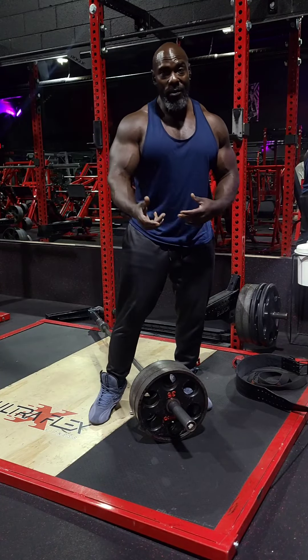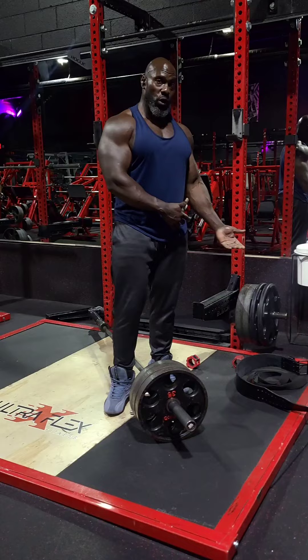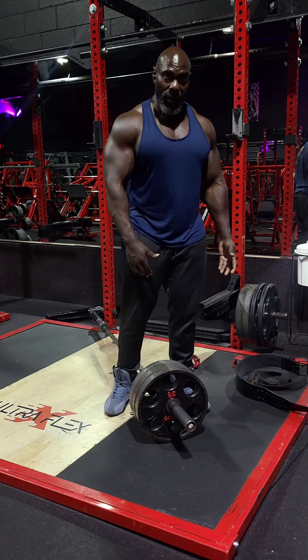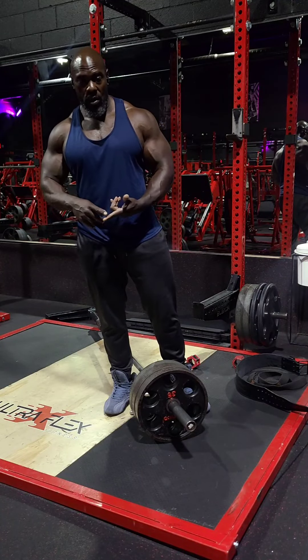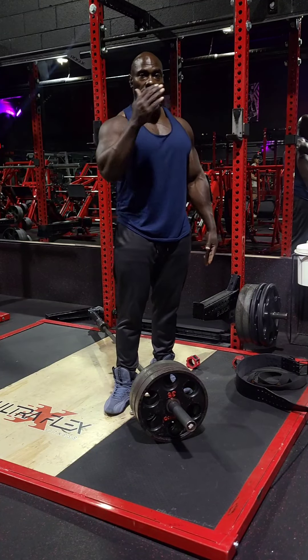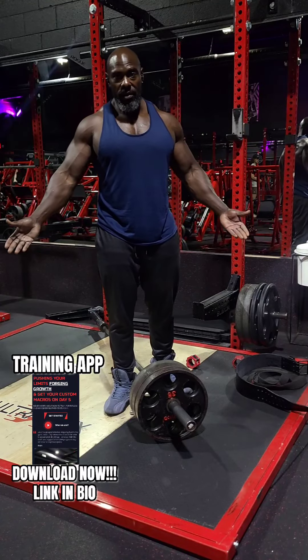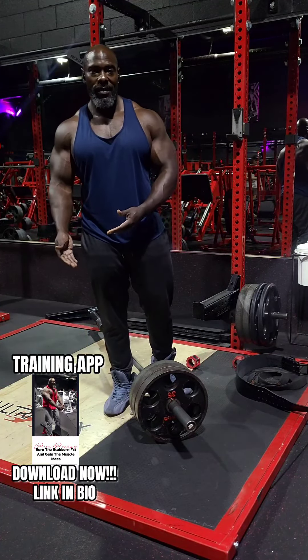So next time you do t-bar rows, think about it: do you want an ego lift and use 45s? Or do you want to scale down the weight and get a better contraction in the muscle, build the muscle, and overall get full range of motion and a better workout? You're either a weightlifter or you're a bodybuilder.